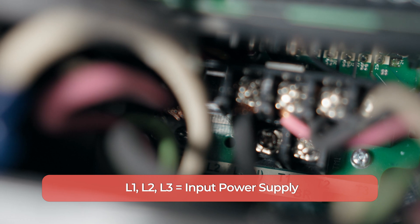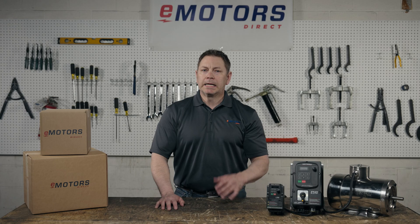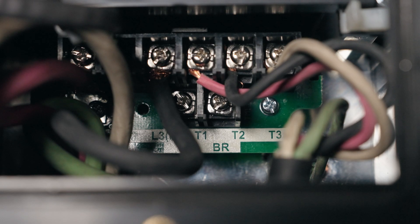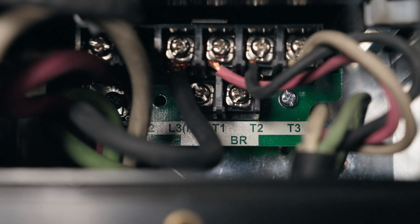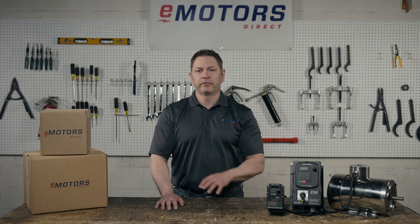L1, L2, and L3 are the connections to provide single or three-phase power to the VFD. In single-phase setups, L1 is the power input and L3 is the neutral. In three-phase setups, L1, L2, and L3 are each connected to a phase. T1, T2, and T3 are the output lines that go to the motor, and these are the ground terminals. We'll make these power input connections to start up our VFD and start configuring.